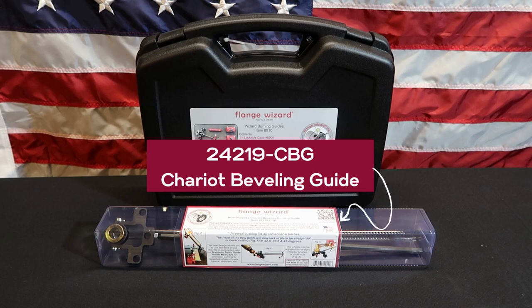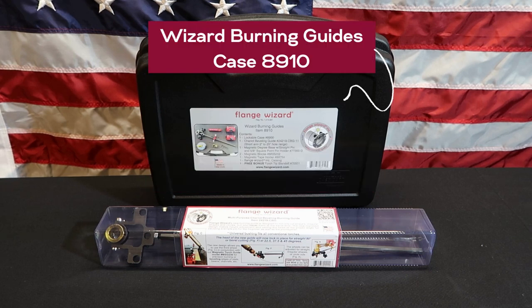I'm going to include some older video that's been done on this particular tool, but try to walk through a few more details on it to help you set up your tool. Later we want to talk about the Wizard Burning Guide's case, part number 8910. In this case it includes the CBG and a few other popular Wizard tools. So let's get started.